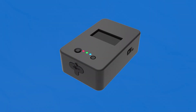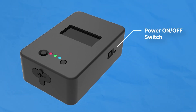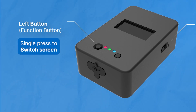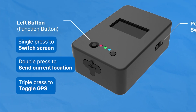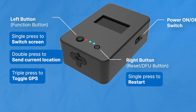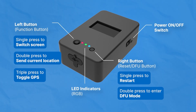Let's take a closer look at the controls — everything is right at your fingertips. There's a switch on the side to toggle power on or off. On the left button: single press to switch screen, double press to send current location, triple press to toggle GPS. On the right button — the reset or DFU button — single press to restart, double press to enter DFU mode. The circular hole above the screen is the RGB LED indicator.